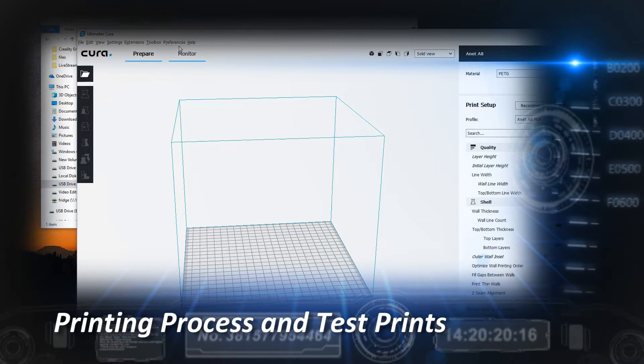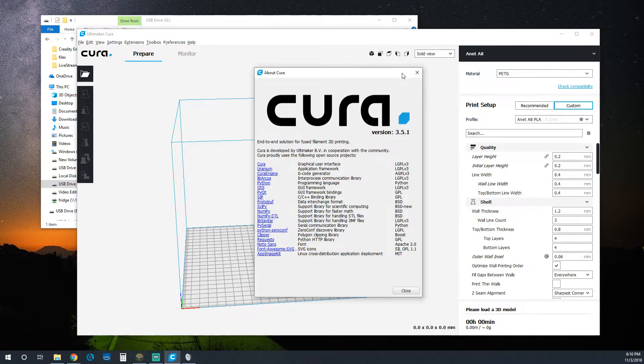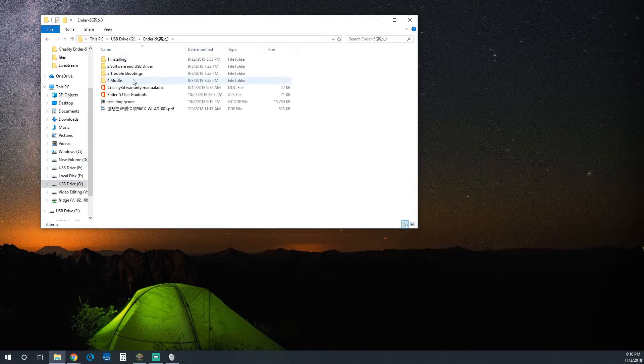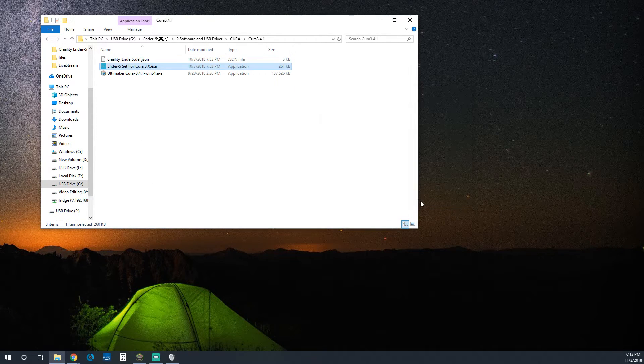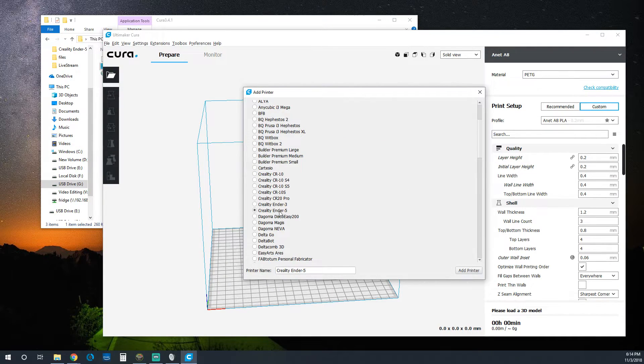Now that we've covered the hardware of the printer, let's check out the printing process and take a look at some of the test prints. The first thing you do with any 3D model is import it into a slicer and produce G-code for your printer. By default, Creality ships this printer with a copy of the open source Cura on the USB or microSD card, along with the needed printer profile, making it easy to get going with test prints.